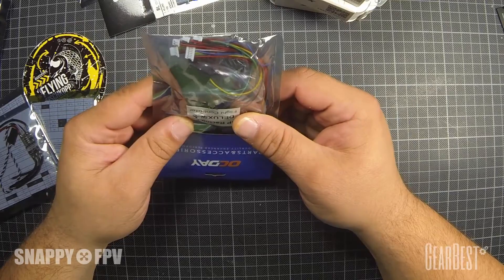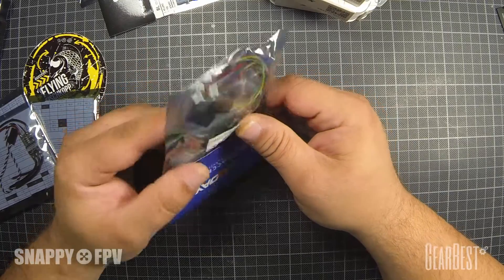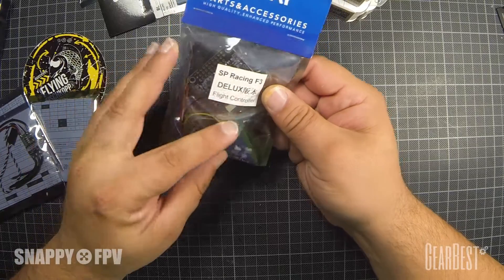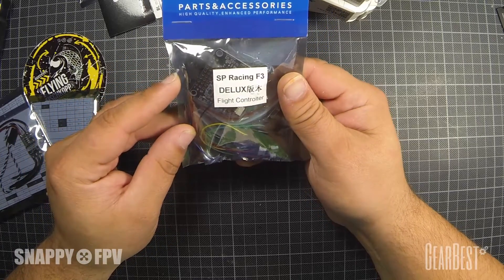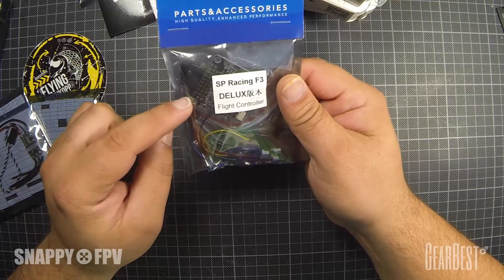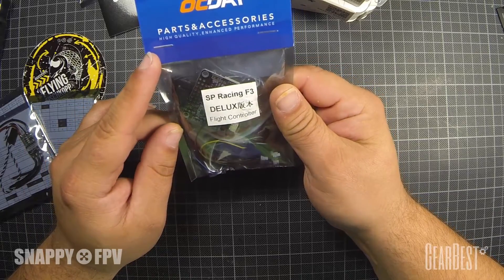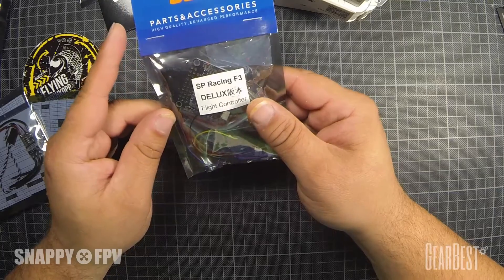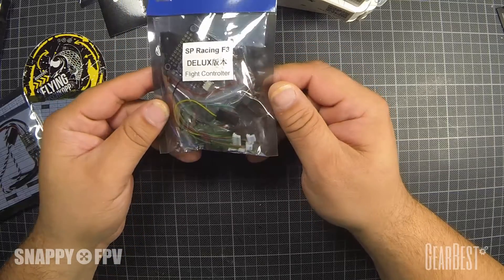A lot of cables included here, as well as connectors. I think this board is not pre-soldered, so you can choose the connectors or you can directly solder these to the board. You can make a very clean layout this way.